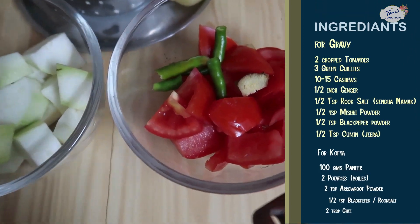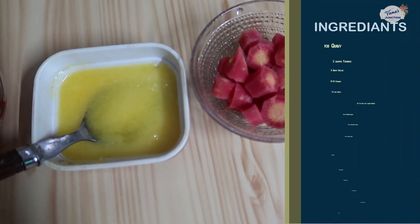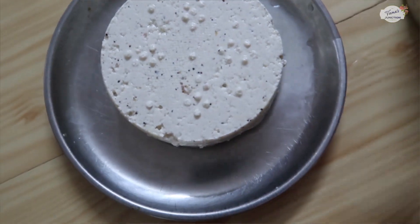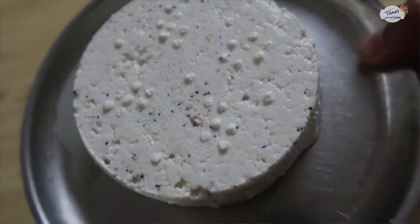We have made this paneer homemade, so you can see it here. The black pepper is also made at home.